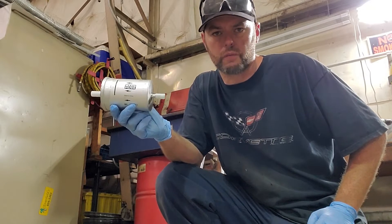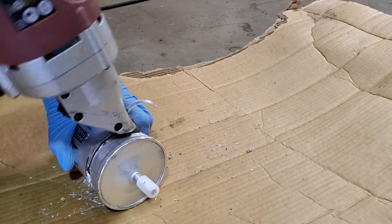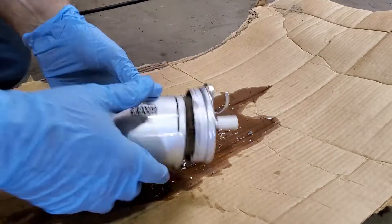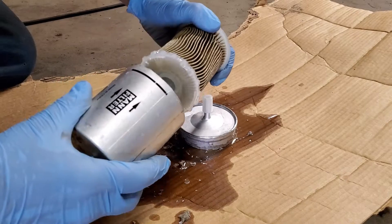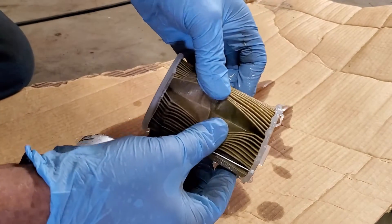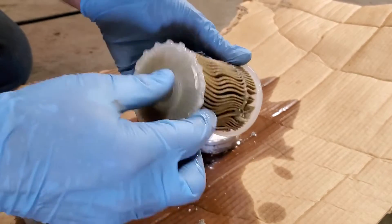Now it's time to cut this old fuel filter open and take a look at what's inside. You can see it's pretty nice and clean down in there. The filter looks nice and clean — I don't really see any contaminants or anything. Definitely don't see any sugar, which I didn't expect to see any. Everything looks good.